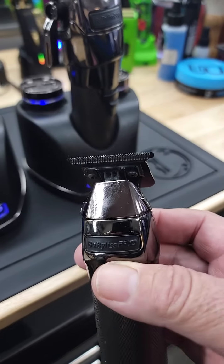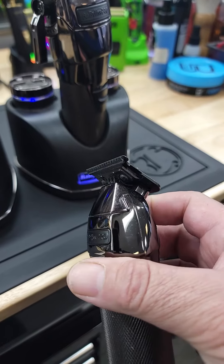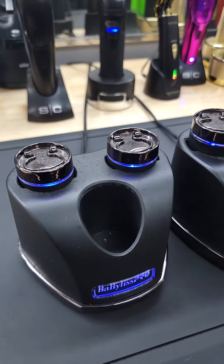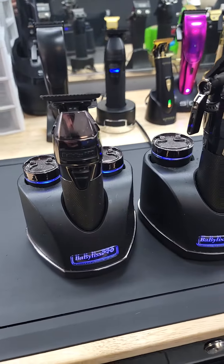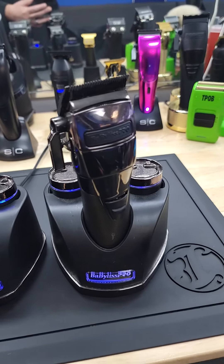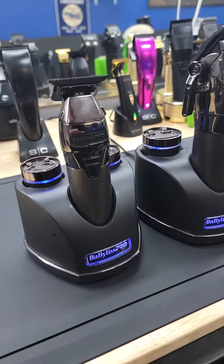This thing cuts like butter — I'm not even lying to you. You won't need another trimmer other than this. Comes with two batteries and your little charging station, so you're never going to run out of power. One goes dead, you swap to the other and you're good to go. Highly recommend the Babyliss Snap FX.